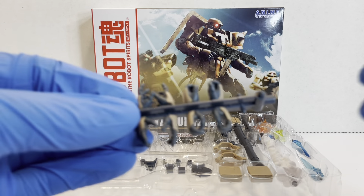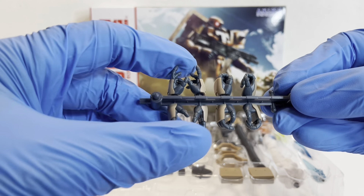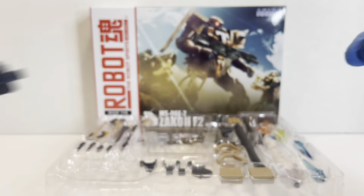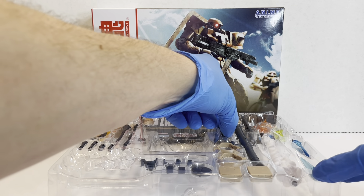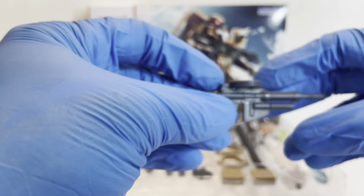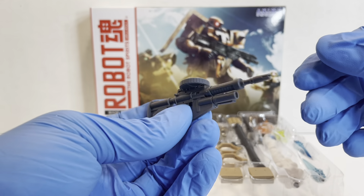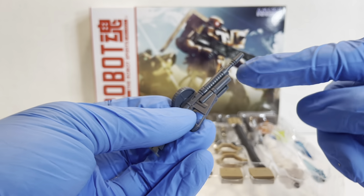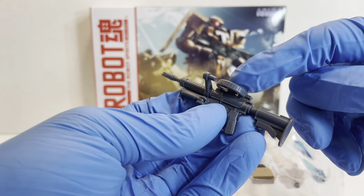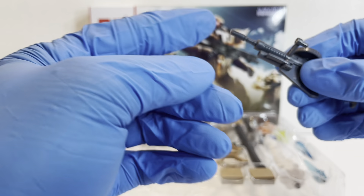Just like the other Zaku releases and virtually every other version anime release, we have two different sets of posing hands, heat hawk hands, and gun hands, as well as the cool little hand rack. The first couple accessories are the same ones that come with the Zaku-2 F2 variations. This is the 120mm machine gun with grenade launcher. It has the folding handle, moving camera, removable magazine, swiveling stock, and it's effect part compatible.